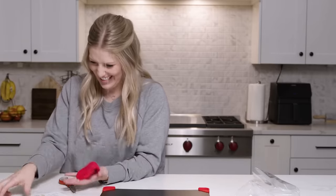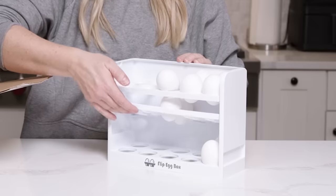What is this? That could be dangerous. That was awesome. Today I'm sharing with you my viral TikTok Amazon kitchen products.